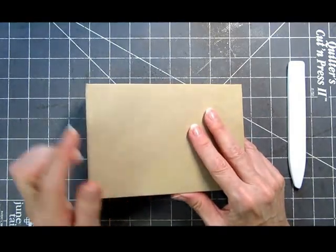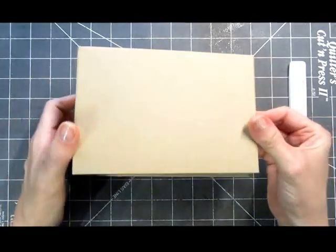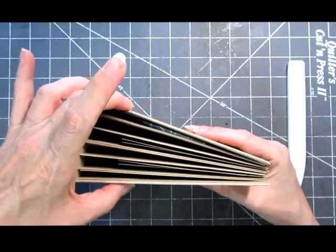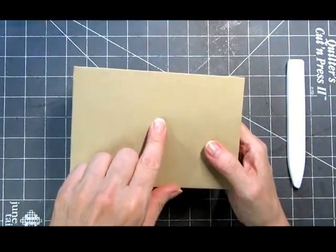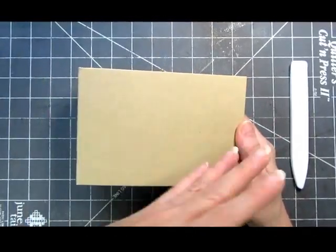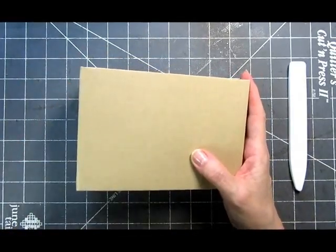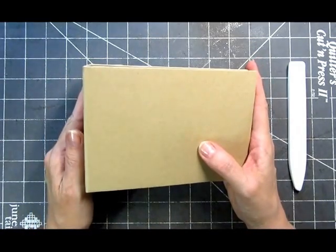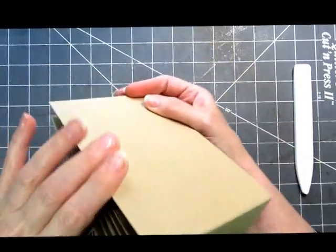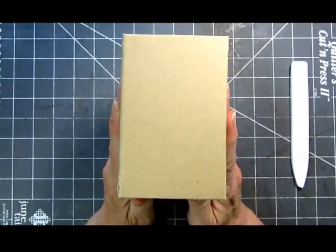Why buy all that stuff if you don't know it's something you're really going to get into? So this is what I've come up with, and Jen and Kat, this is especially for you. What I've done here is made a very simple base album in craft cardstock — just basic art craft paper color, but it's a good quality cardstock. The album measures four and a half inches by six and a half inches.